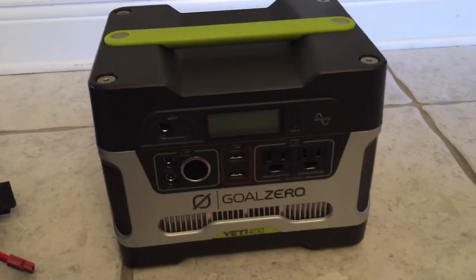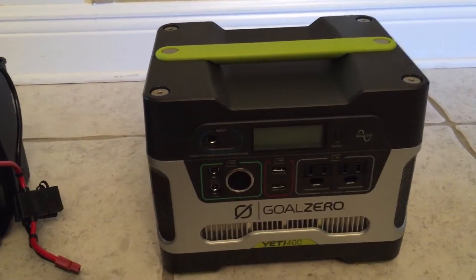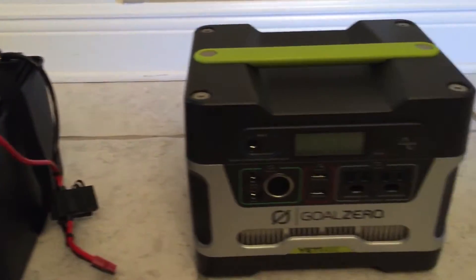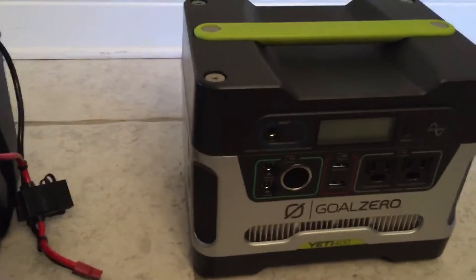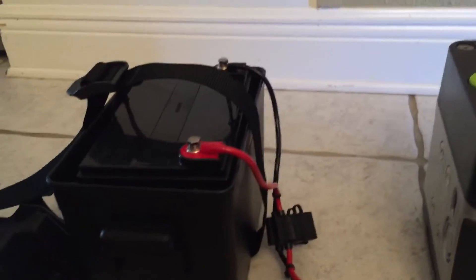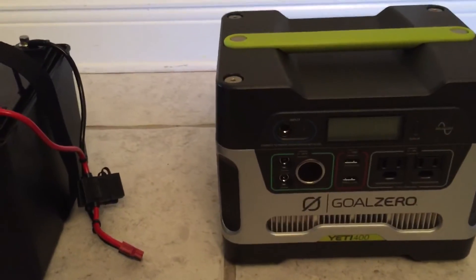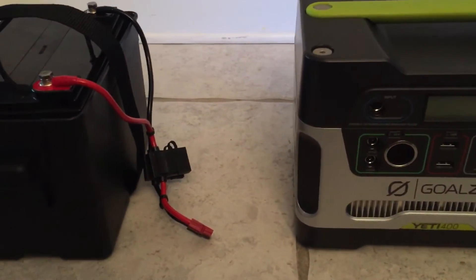If you look on the Goal Zero website you'll probably notice that they sell a chaining cable, but it's meant to connect two Goal Zero Yetis together, not to connect an external battery. And while you can sort of cobble together a way to go from the Goal Zero to an external battery with an assortment of Goal Zero cables, some of those cables are different gauges and not all 10 gauge, which is what the chaining cable is.